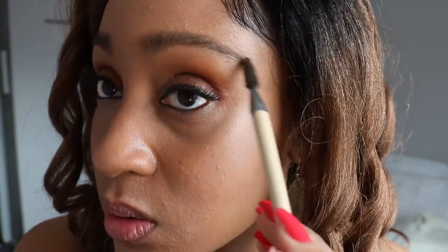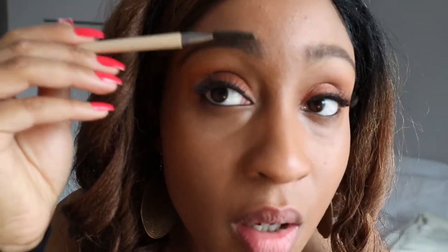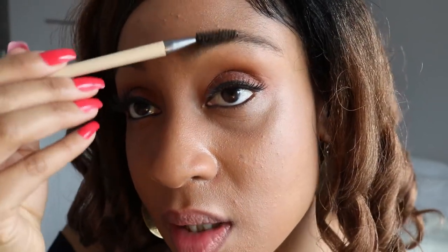I've worked that in. I used the spoolie to work in the product — the pencil along the edges and then the gel to fill in my brows throughout. I really like this product; it's not as messy as other brow gel products I've used in the past.